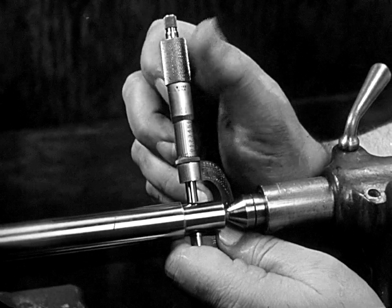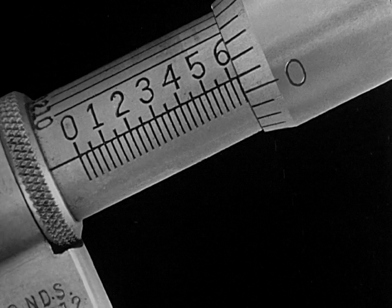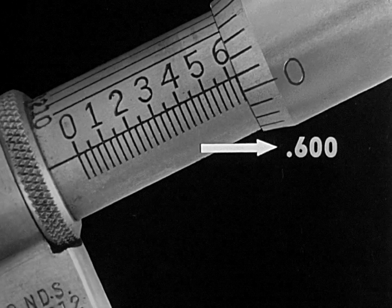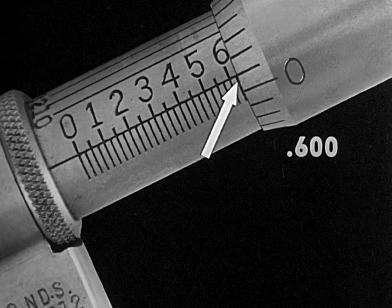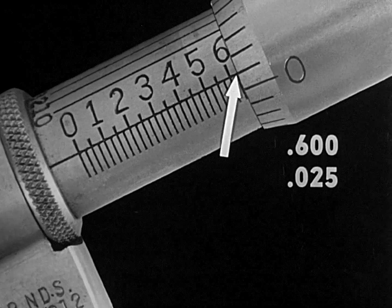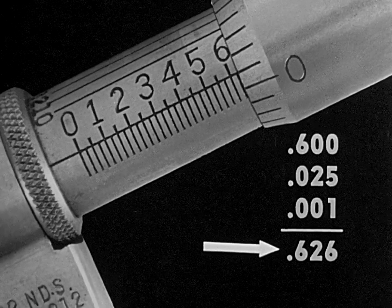Here the thimble is being turned to bring the spindle into contact with the work. The measurement is read by first reading the number fully visible on the barrel. This is six. Remember that each of these figures should be read in hundreds — therefore it is six hundred one-thousandths. Beyond the six mark, there is visible another graduation, giving us twenty-five thousandths. On the thimble scale, the one one-thousandth graduation is shown on the index line. The full reading is .626, six hundred and twenty-six thousandths.